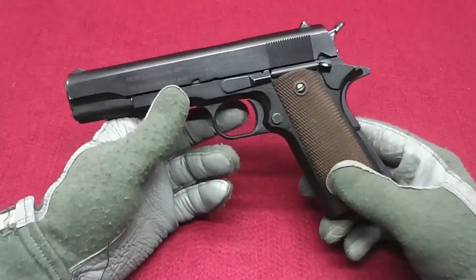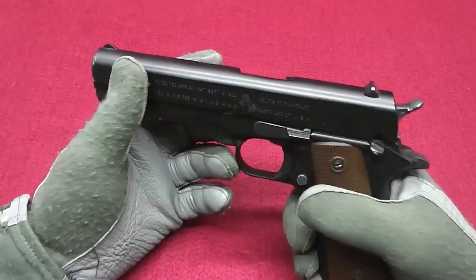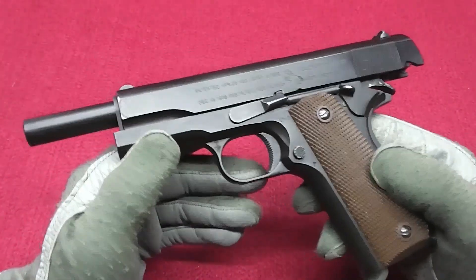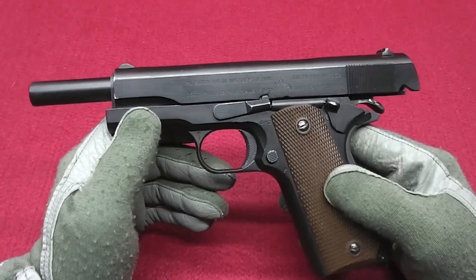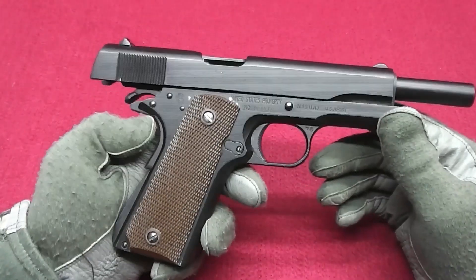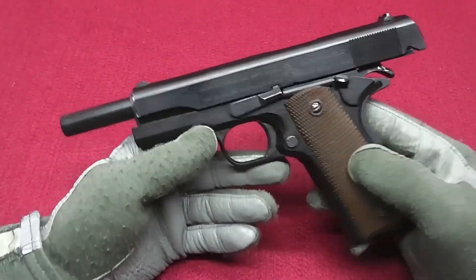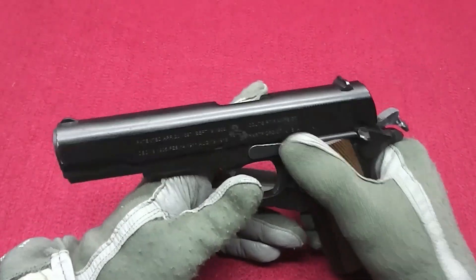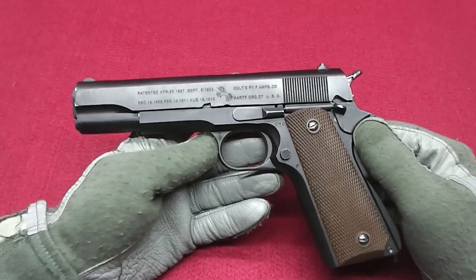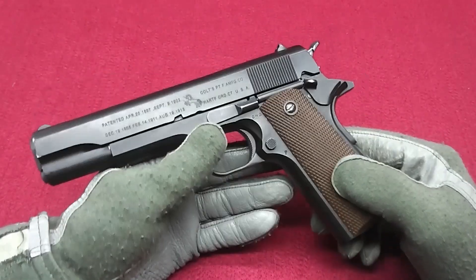Another reason why I got this is a special attachment, which I will show you in a bit. As for the function, it works just like the real one, as you'd expect from a GBB. Size-wise, it's one-to-one, I would say. And if it would work it would be nice, but it's good for taking pictures. Now let's get to the part with the special attachment.